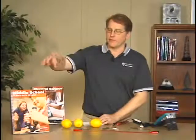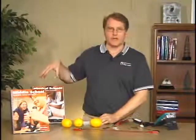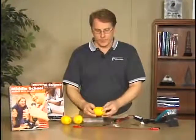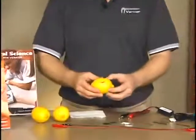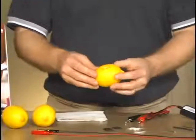I'm going to do the lemon juice battery lab from our middle school Vernier manual. There's another version in our physical science manual. In this lab, we're going to make batteries out of lemons and a variety of materials that we will use for electrodes to insert into the lemon.